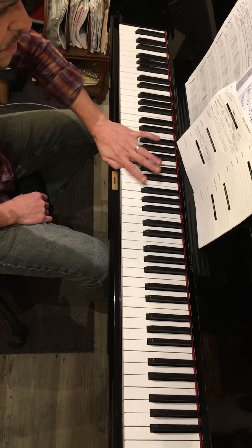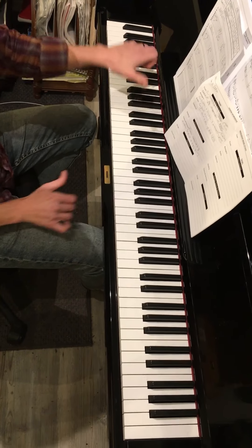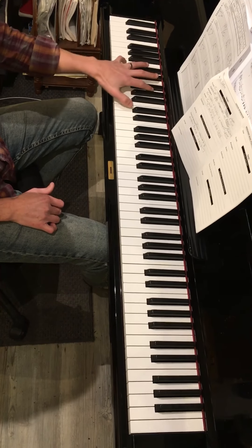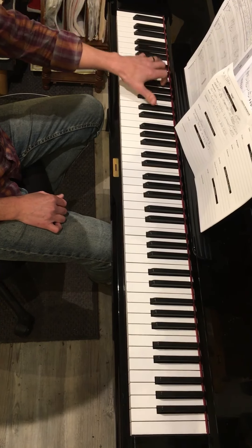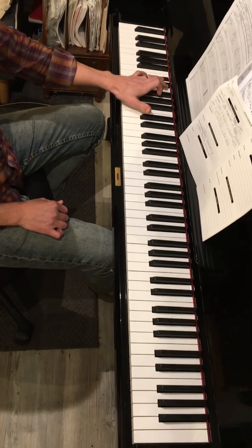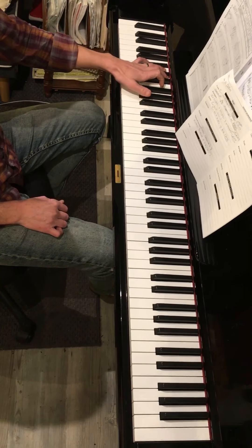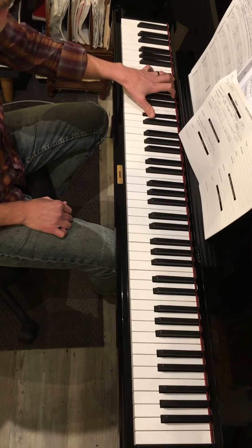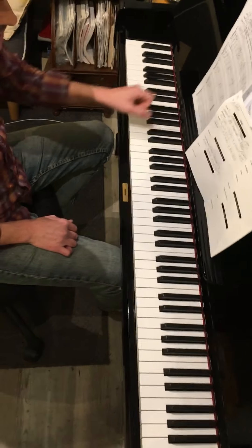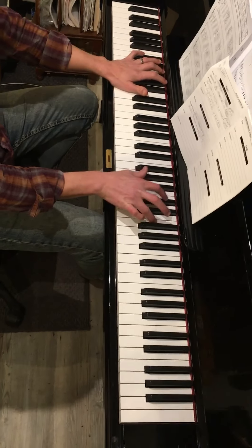And finally your song — 'Oh Yoko.' Left hand is easy: D flat octave, C octave, B flat octave, playing quarter notes with the upper voice. The last measure is split between B flat and C, right hand A flat, D flat, F.